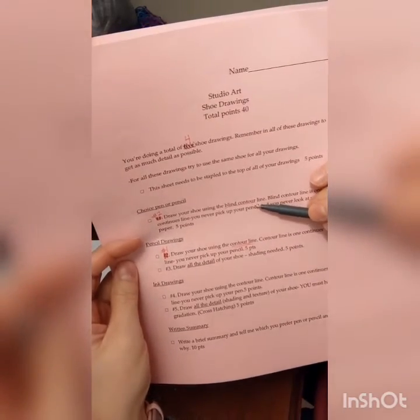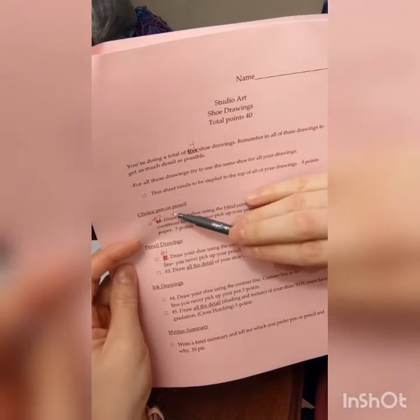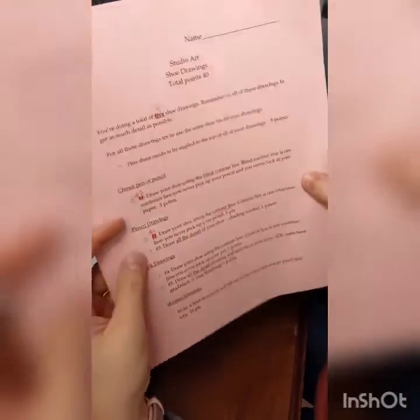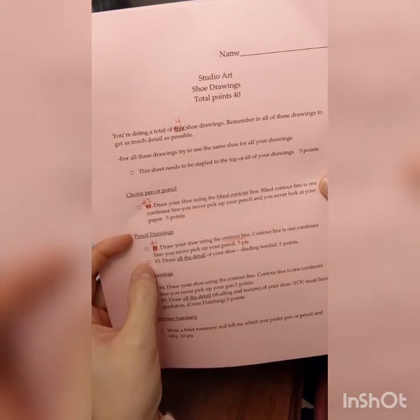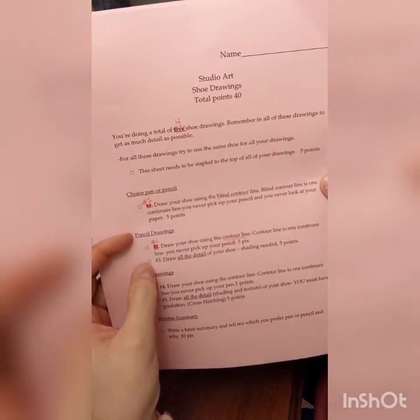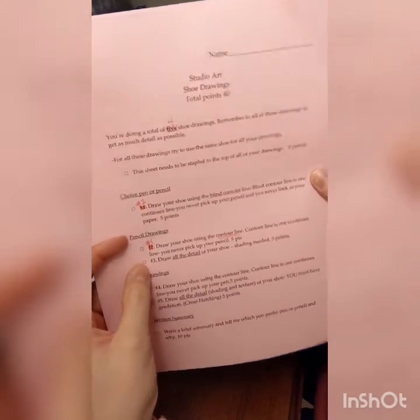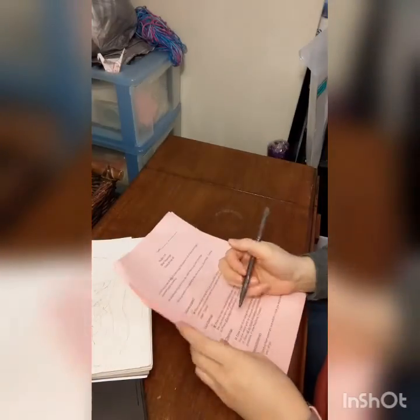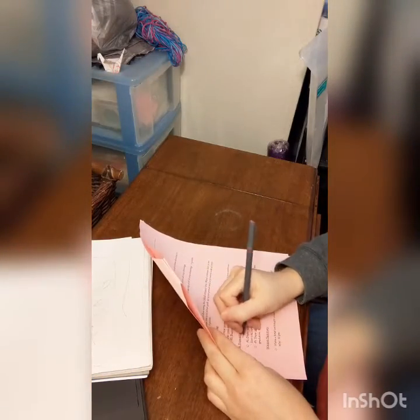So we had a contour line drawing for our very first. Then we did a blind contour drawing for our second — and if you read all the instructions on there, you had a choice to do it in pen or pencil for the blind drawing. Then third stays the same: drawing number three was draw all the detail of your shoe, shading needed. So that was a full shoe drawing with shading and value. Drawings one, two, and three — we are crossing off drawings number four and five. We're just not going to worry about those.